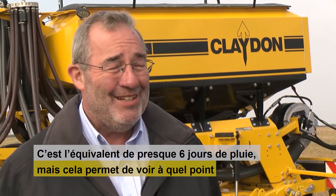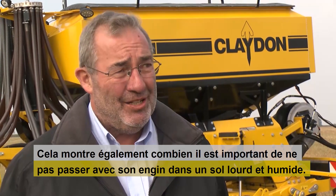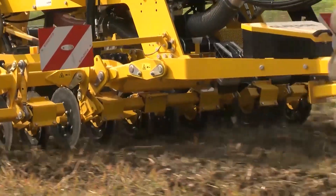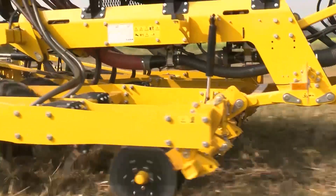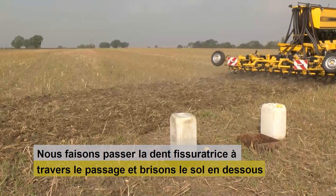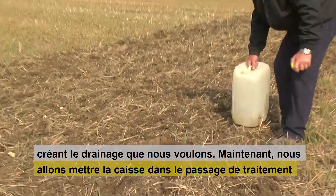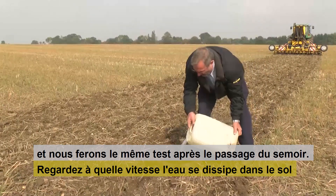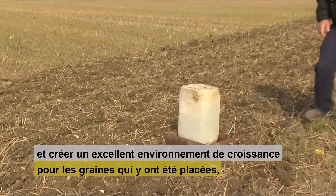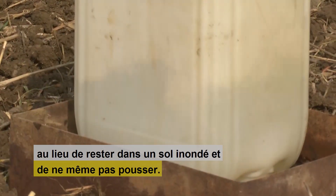It's more than what we'd normally get, but it's a really good test. It shows us how fit and healthy the soil is to take the water away, and it shows how important it is on this land not to travel in those wet conditions. Now let's see what happens when we put the drill through where that wheel mark is. We're running that front tine through there, shattering the soil underneath, creating a bit of air and creating that drainage that we want. Now we'll put the tray in that wheel mark and do the same test after the drill's pass through it, and you'll see how quickly the water can dissipate into the soil and allow that excellent growing environment for your seed, instead of it laying there in wet soil and possibly not even growing.